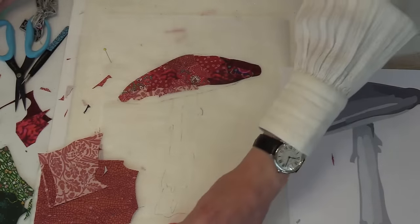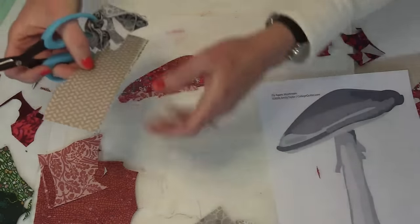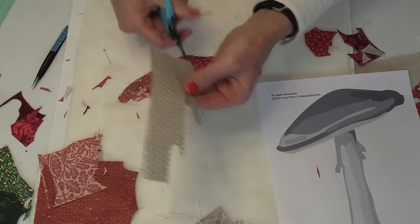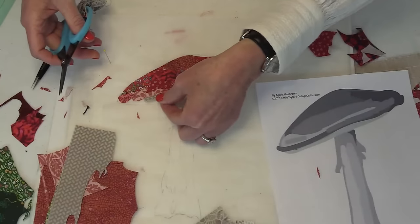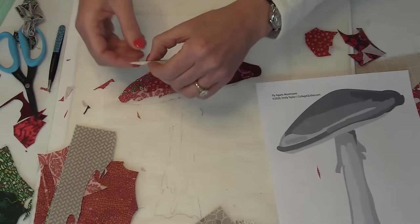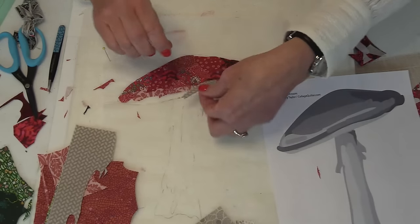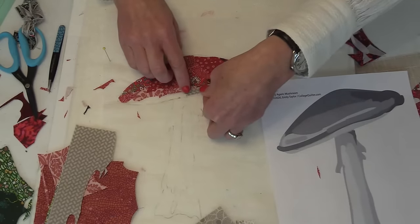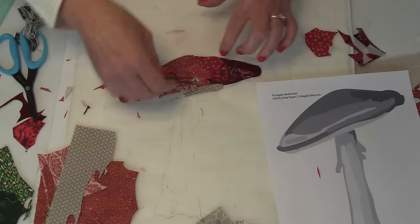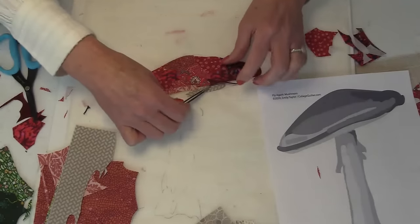Now let's start adding fabric to the bottom of the mushroom. You'll see that I scratch the back of the paper — that scores it, which makes it easy to peel. I use my tweezers to pull the gray fabric and tuck it underneath everything else.